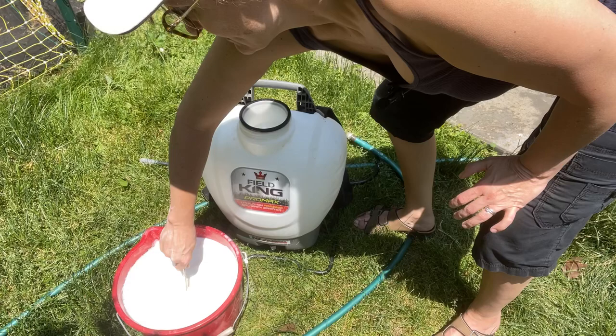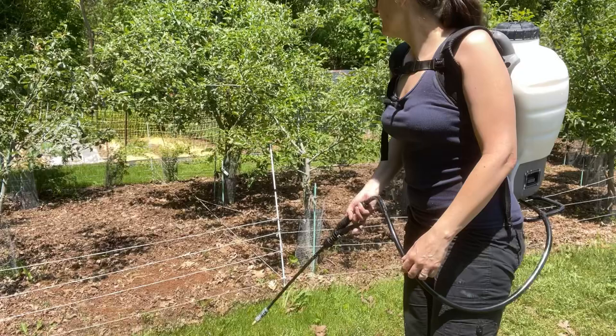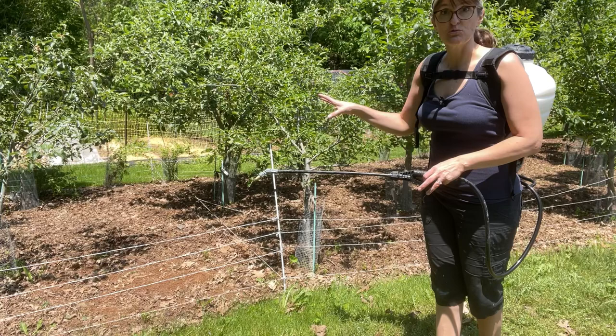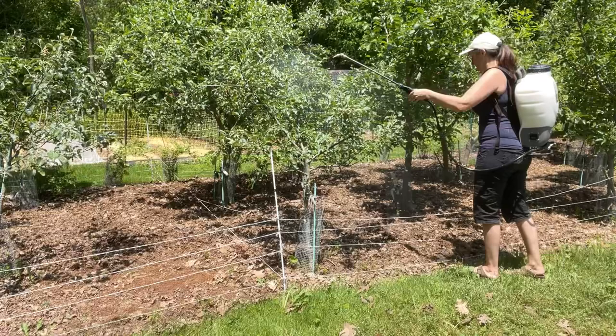Then pour it into the sprayer. We're going to put a coating on until the leaves are just starting to drip. We want to apply it nice and evenly, and then let that dry for about 24 hours.